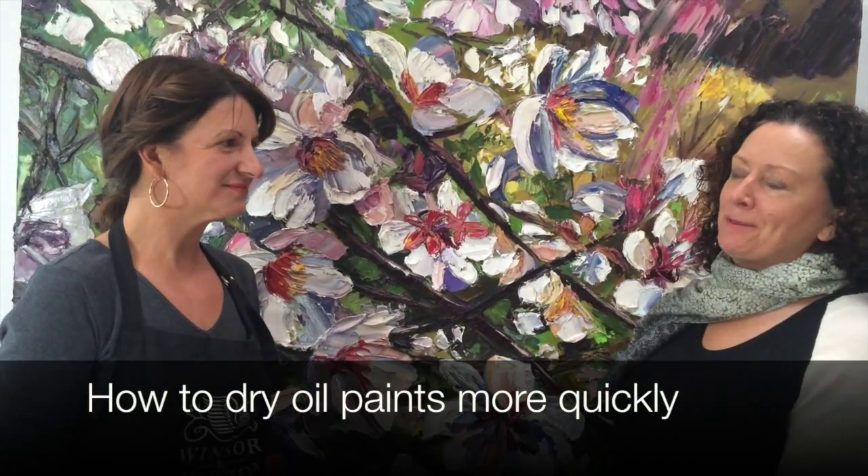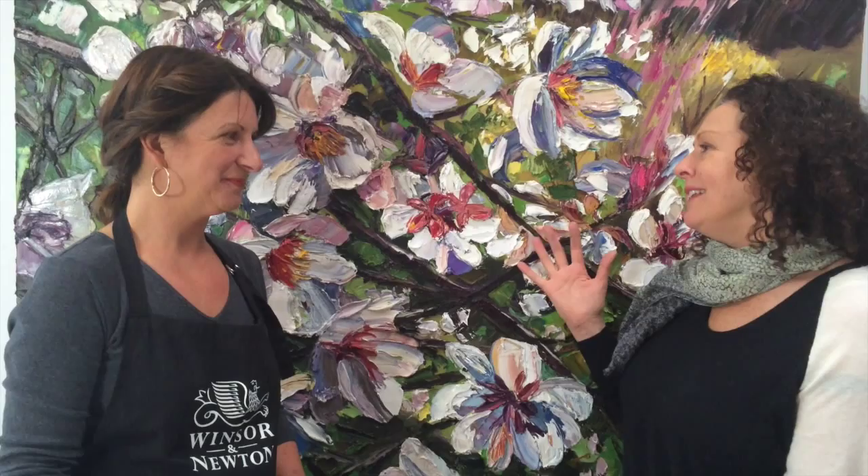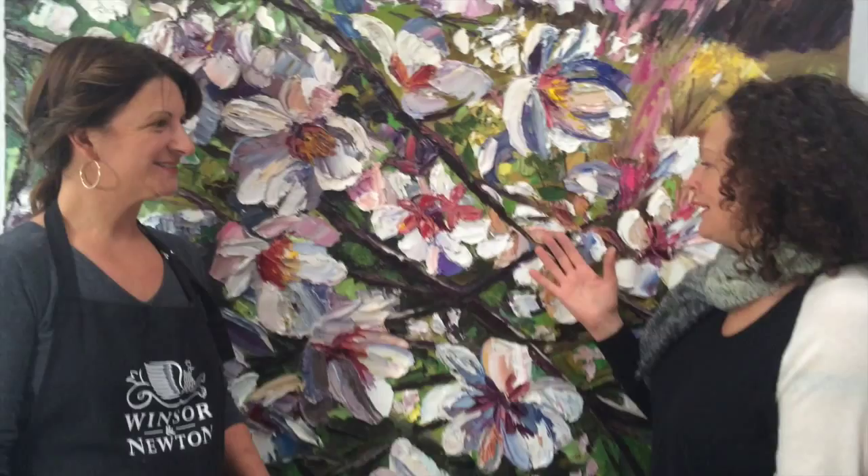Kelly O'Connor, resident artist at Windsor Newton in Australia, thanks for coming to Salon Rouge Gallery. Do you mind if we pick your brains about thick oil paint? This is something I love to do, and a lot of other people do too. Absolutely — I'm teaching this in my courses as well.